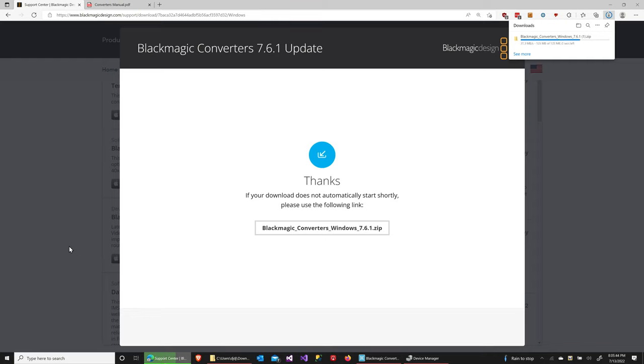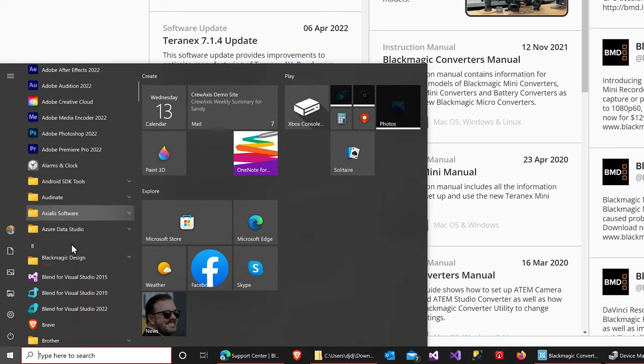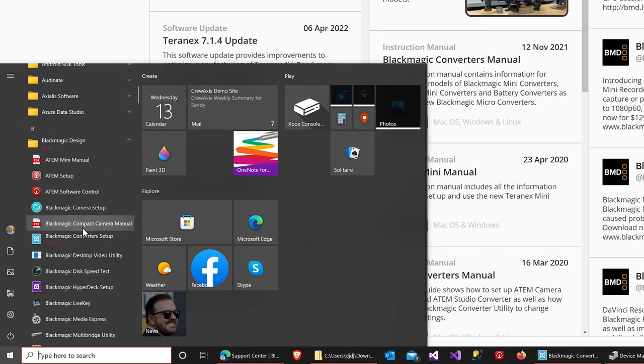Once that download is finished, you can go ahead and open up the setup utility and install it like any other piece of software. Once it's installed, launch it by going to the Start menu, scrolling down to Blackmagic Design, and then within there searching for Converters Setup.